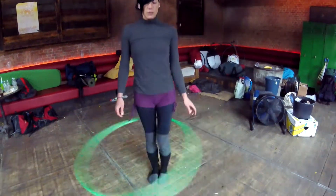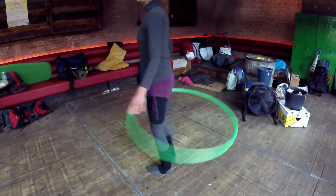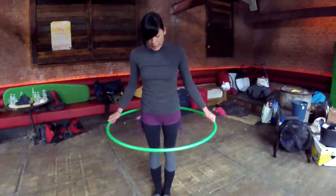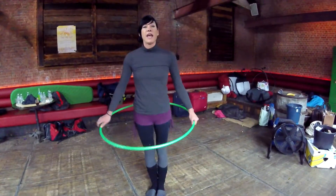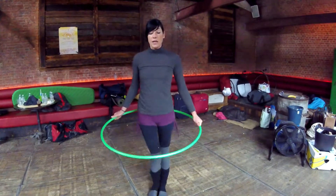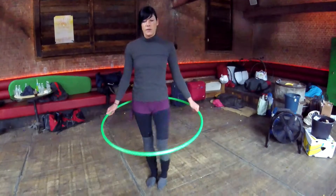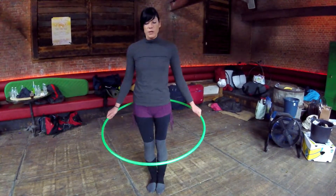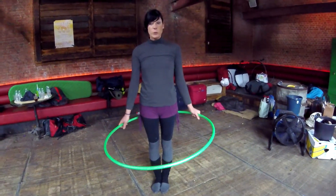I totally recommend doing this with both legs, so you can kick the hoop up. I hoop to the left, so what I do is make small circles and in between my legs come together again — I push to the left. If you hoop to the right, you do the opposite: make small circles to the right. Make sure that both knees come together in between.